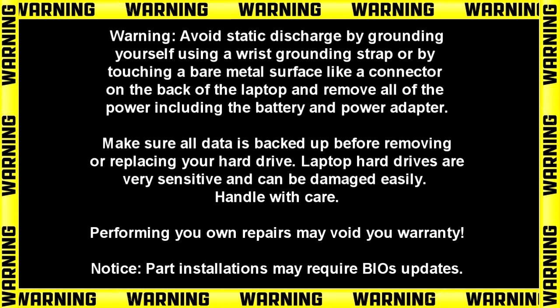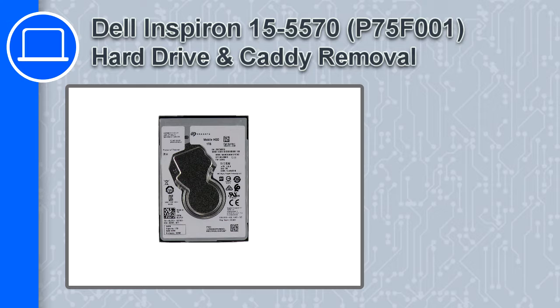How's it going? This is Ricardo, and in this video I'll show you how to remove the hard drive and caddy from a Dell Inspiron 5570.